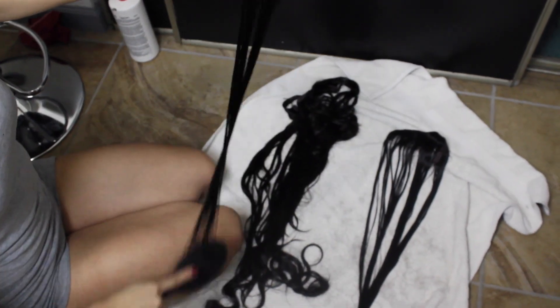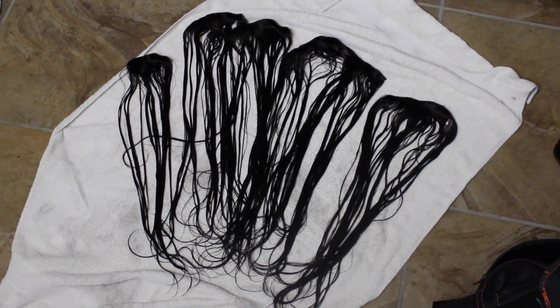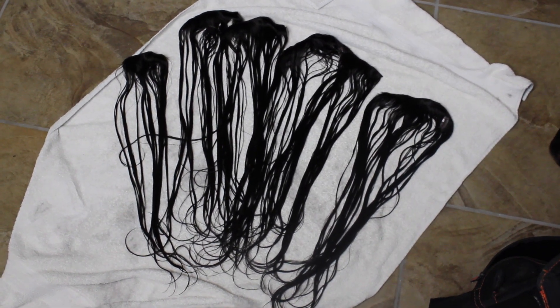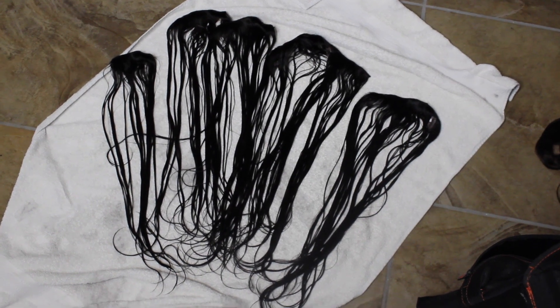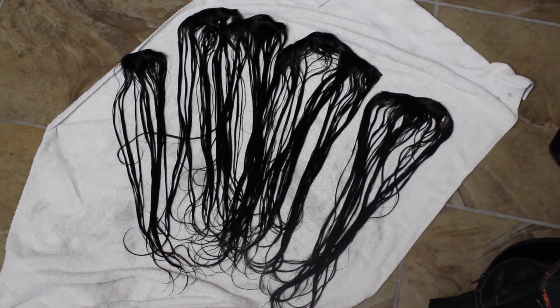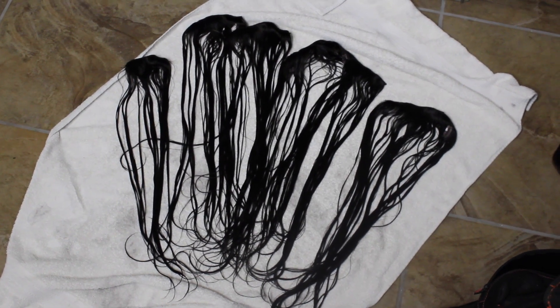That's pretty much the whole process! Now you just let them dry and wait to clip them in the next day. I didn't record myself wearing them, but you can check my Instagram for selfies with the extensions. I hope you enjoyed the video — see you all in my next one!